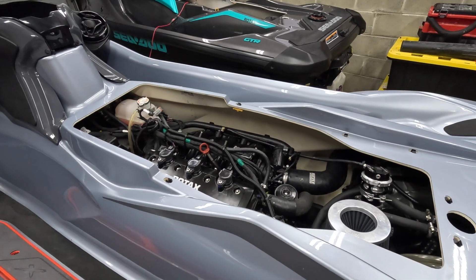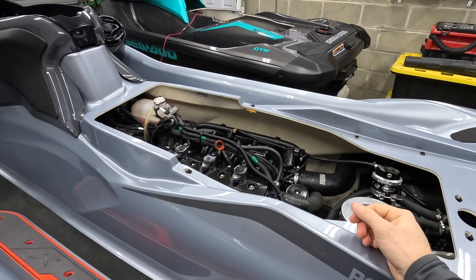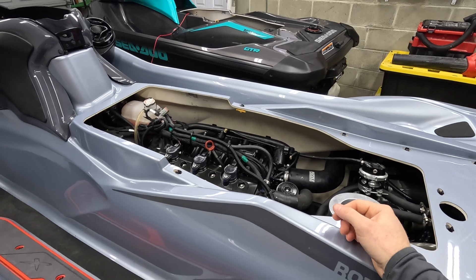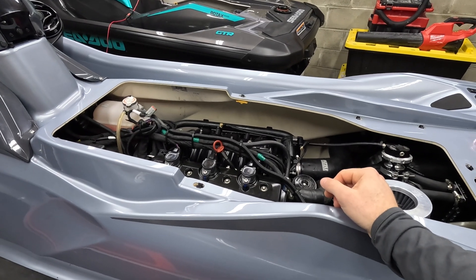Alright guys, if you are watching this video, it's most likely because you have a C2-325 — whether it's a RX-TX, GTX, RX-PX, whatever — and you have a leaking intake manifold, or you think you may have a leaking intake manifold and you want to find out how to fix it.